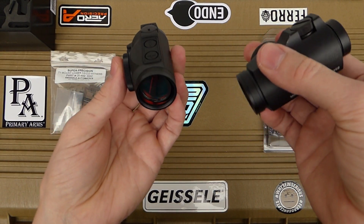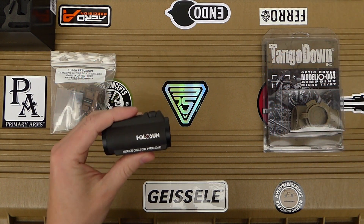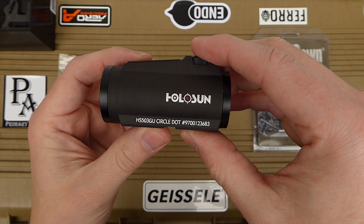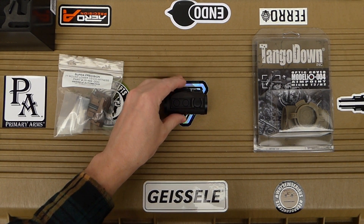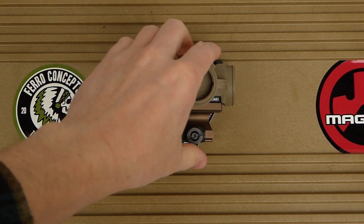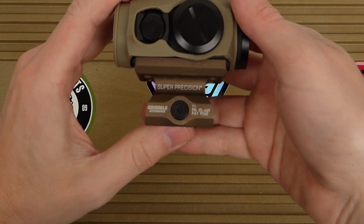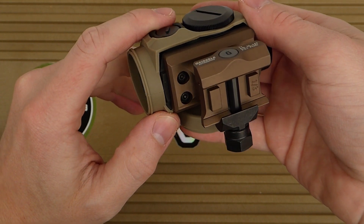Looks really nice — happy with it so far. I'm going to get the Geissele mount installed as well as the Tango Down cover and add it to this video. Here's the finished product: the Holosun HS503GU mounted on a Geissele Automatics Super Precision mount for T1/T2. It bolted on just fine with no issues and looks really good — it's got a really nice color to it.